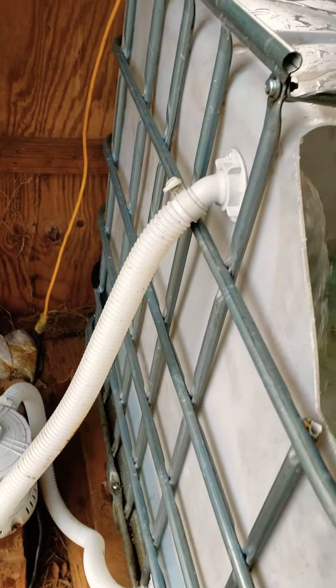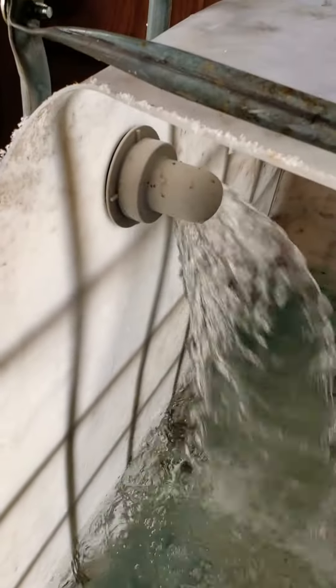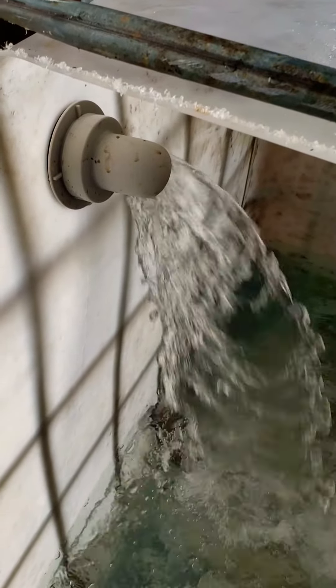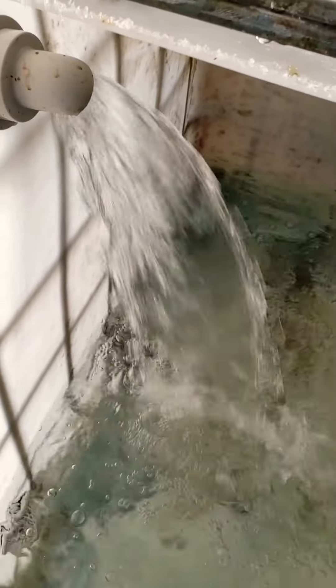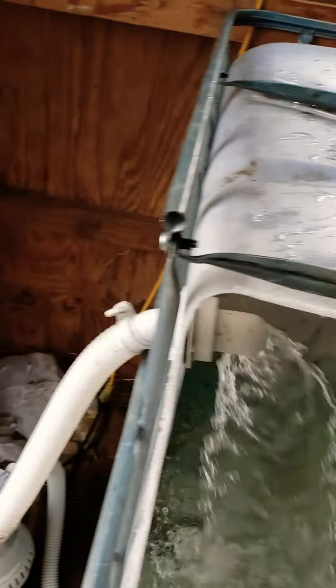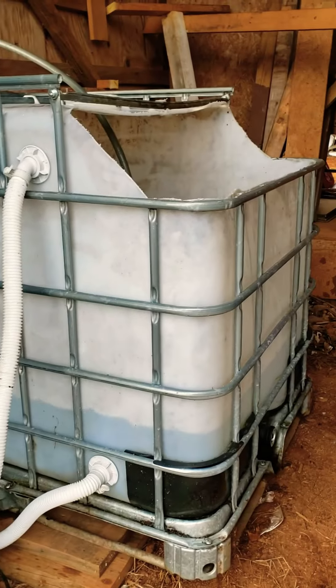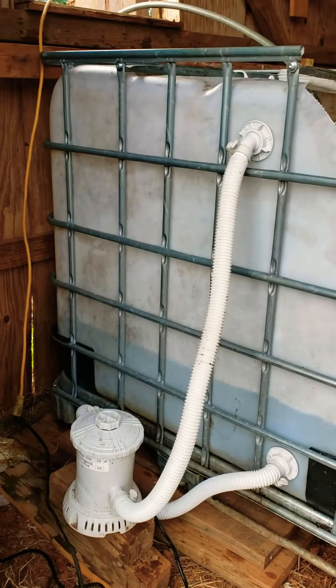All I did was cut the inlet hole down here and the exit hole there. Got plenty of water moving. I think them fish will be happy in there. The name of this video is going to be Bait Tank for under 30 bucks, because that's what I got. Don't forget to like and subscribe for more videos.